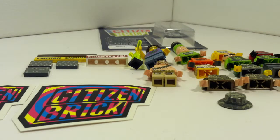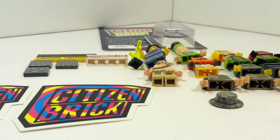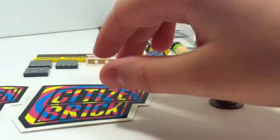Hey guys, LegoWDW2Reviews here, and today I'm going to be showing you guys my Citizen Brick Collection. This video was requested by Meerkat Customs — I'll put a link in the description to his channel, so go check him out, he's pretty cool. I'm just going to go from left to right and show you guys everything that I have in my Citizen Brick Collection.